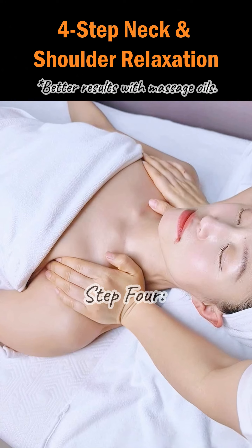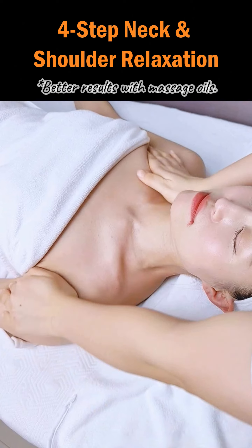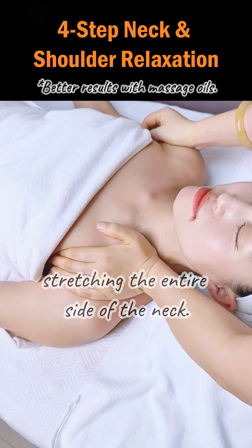Step 4. Alternate hand pressure on the shoulders. Relax both shoulders, stretching the entire side of the neck.